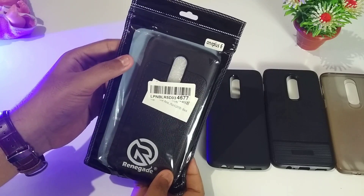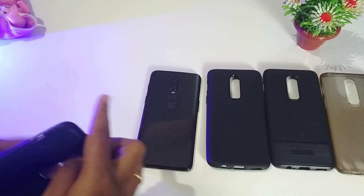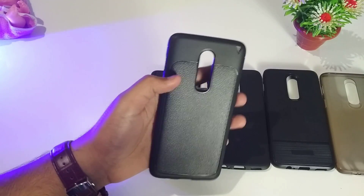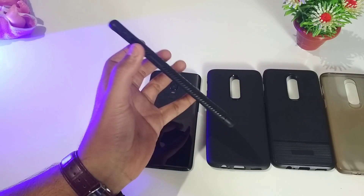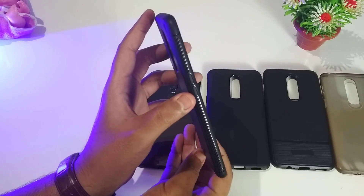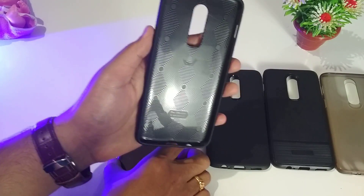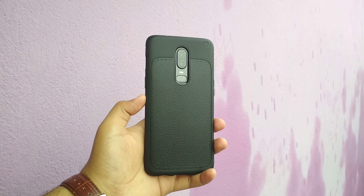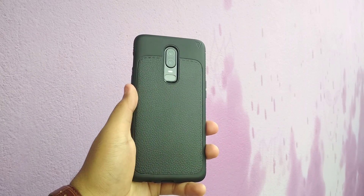The third case is a combination of the first and second ones. You get the same alligator skin-like effect from the first case and the rubberized smooth texture from the second. On each side you get the same air cushion pattern as the second case, with all port access and tactile buttons. Inside it blends into the phone and looks very premium.